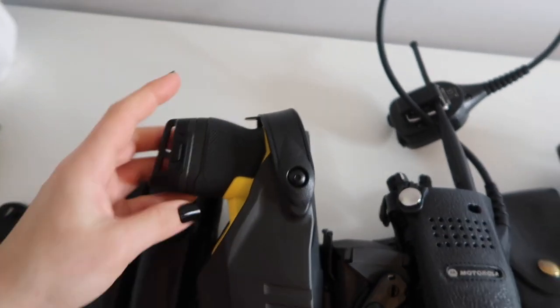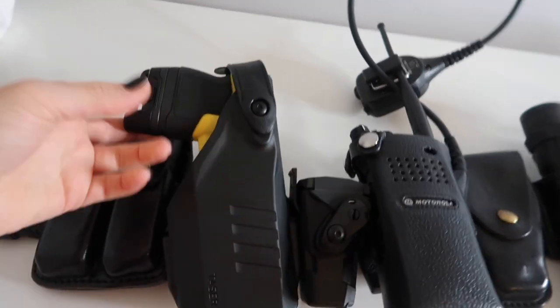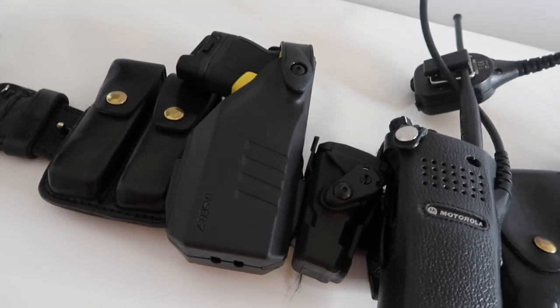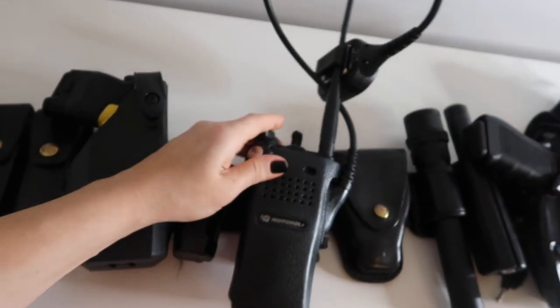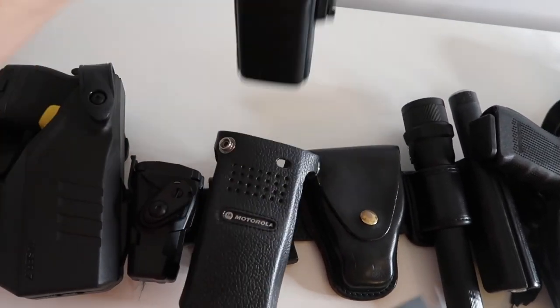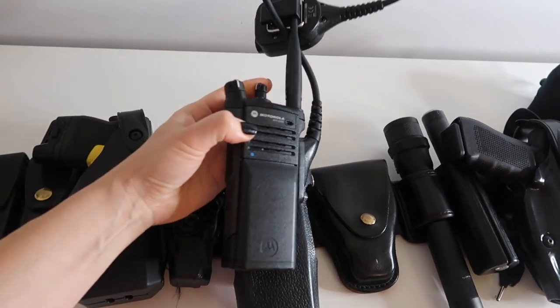If you're interested in knowing more about what it's like to get tased, make sure you check out my Police Academy experience video, which I'll have up shortly. The next item on here is my radio, and this is just a Motorola radio.